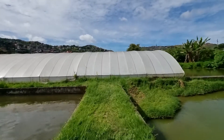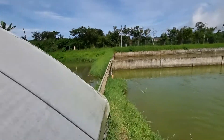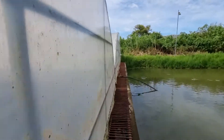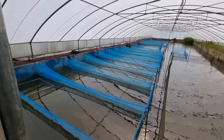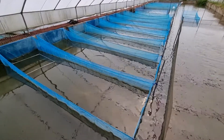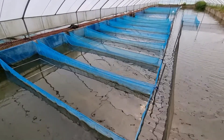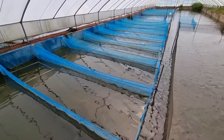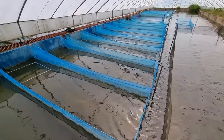These are the greenhouse ponds for rearing. We rear the produced fry here for about 3 weeks, or it depends on the needs of our fisher folk and clients. After about a month, we have observed that the fingerlings or fry will grow to as much as size 17 to size 14.